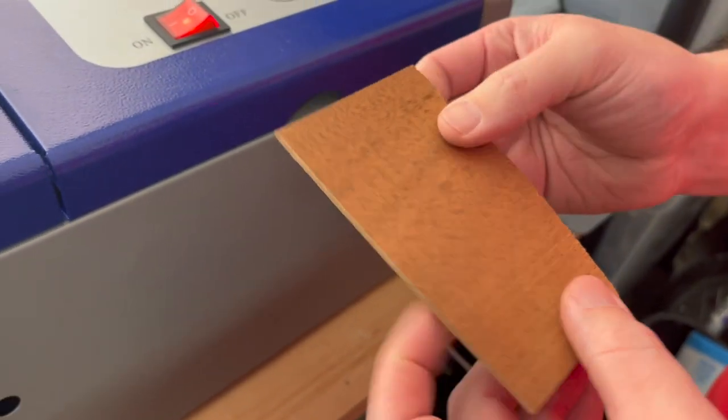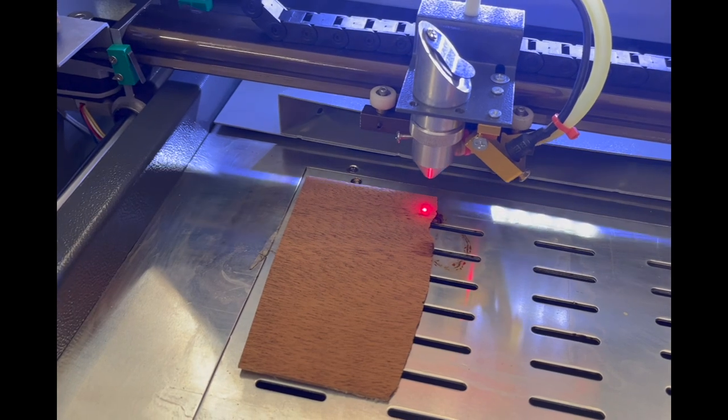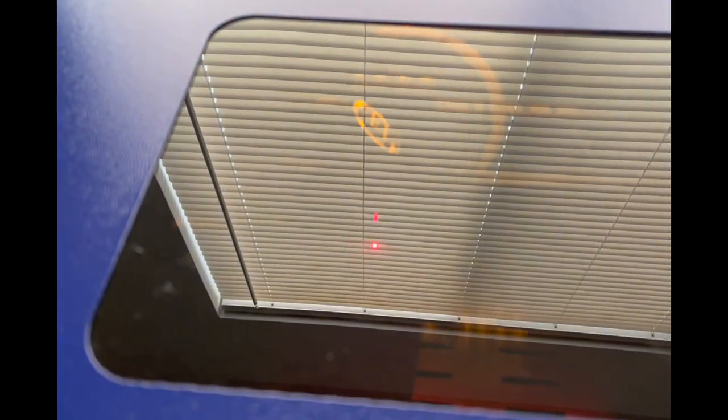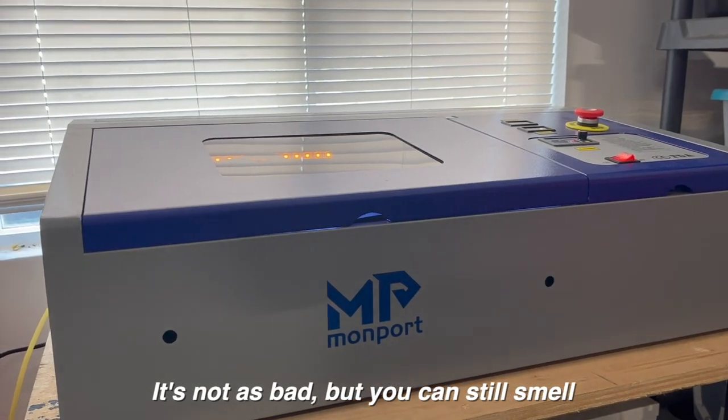Here's our design — we're going to use some scrap African mahogany that we had left over from another project. So far, how does this smell? I can still smell wood. We are going to have to vent this out the window — it's not as bad, but you can still smell it burning. I don't know if I'd want to vent acrylic into the garage with this much wood smell still getting through. I'm not sure what this does at this point.